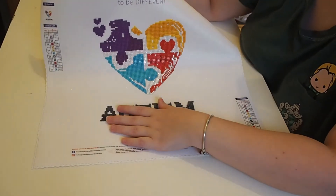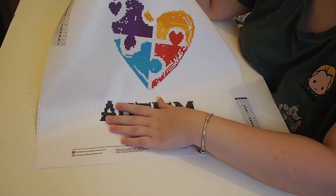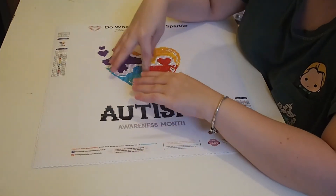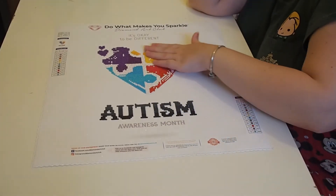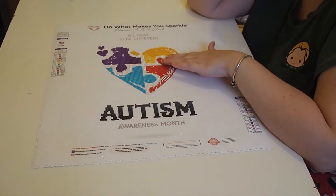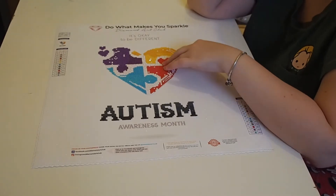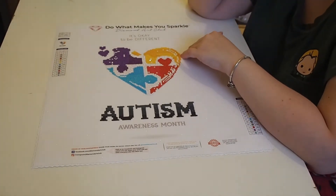I placed these freehand - I didn't have the ruler that Mr. Sparkle has. I just placed them on in hopes that I wouldn't mess up, and I think I did pretty well actually. I think I did really well.